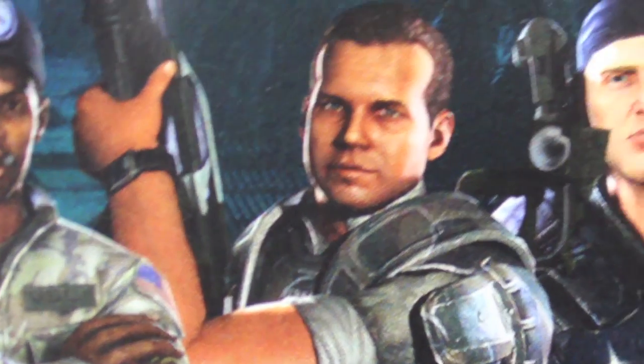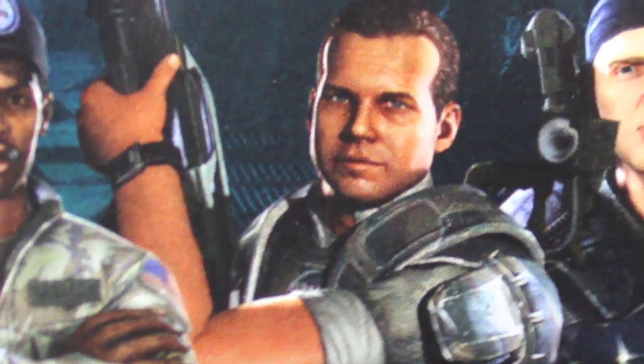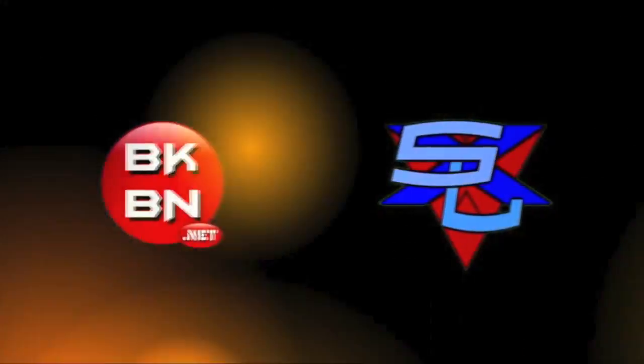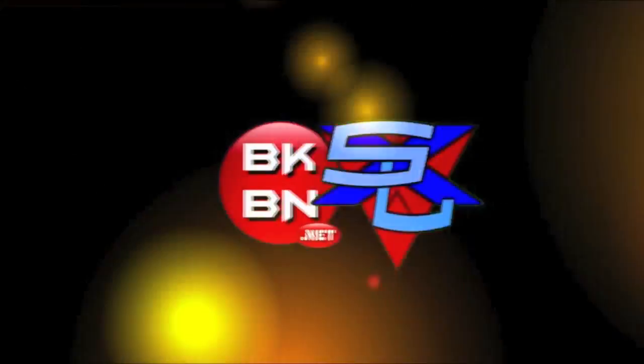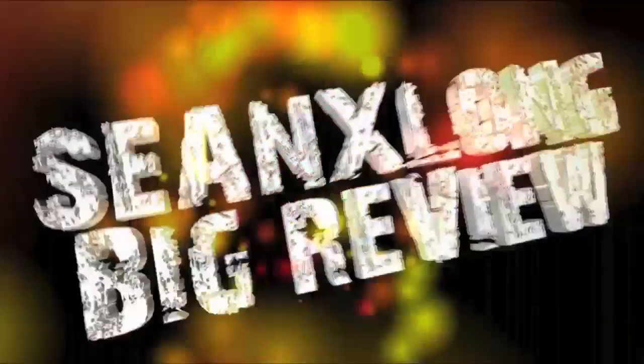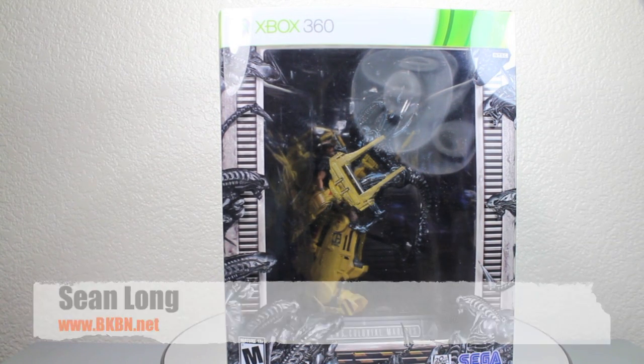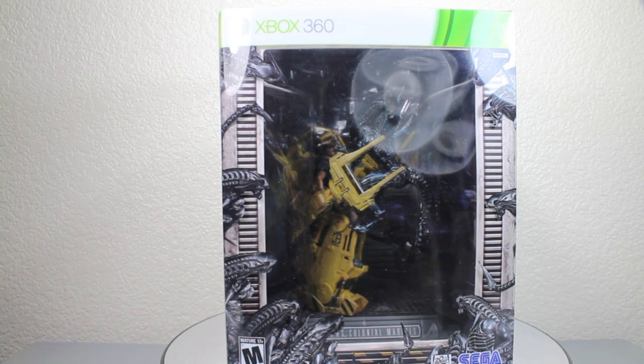I'm ready, man! I'm ready to get it on! What are we playing? We're on the Express Elevator of the Hill, going down! Woo! Hello, big kids. It's time for your Big Review. What up, big kids? Here's your big review of Alien's Colonial Marines Collector's Edition for Xbox 360.